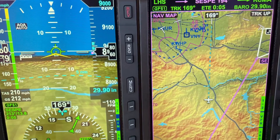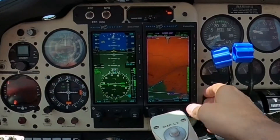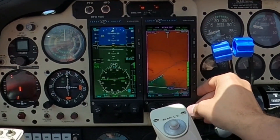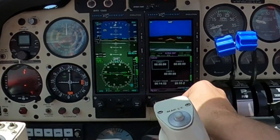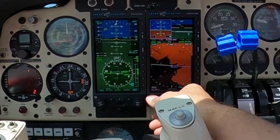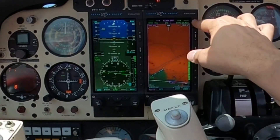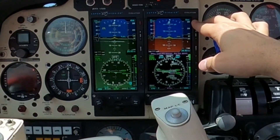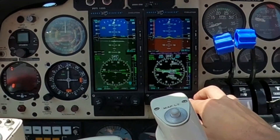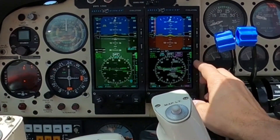In this video I want to review the Aspen Avionics 2000 setup in my 1973 Beechcraft Baron after two months of use. The Aspen 2000 system consists of an Aspen Primary 1000 Max Pro and an MFD 1000 Max Pro together.